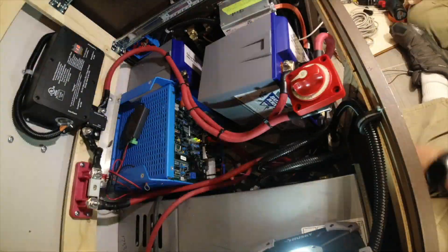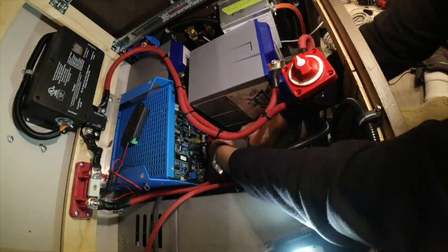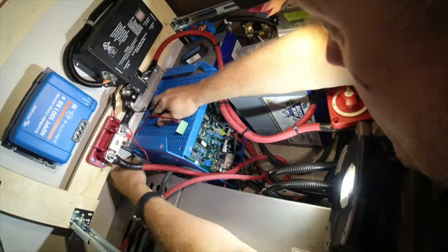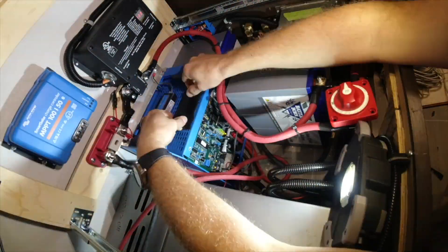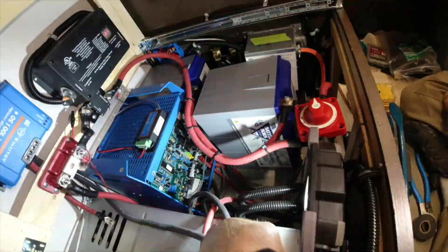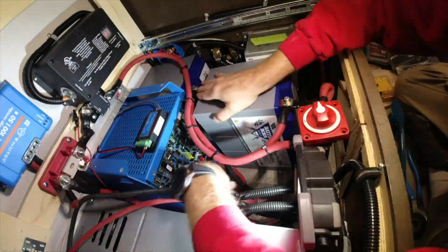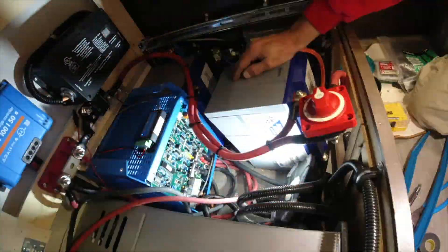Adding the Bluetooth dongle for the MultiPlus — I did velcro and just attached it right to the front of it. I also removed the top cover so that it would have more access to free air. There's no reason for it to be on in this confined space. Normally if I mount a MultiPlus in a very confined space like that, I will remove the top cover so that it can breathe a little easier.